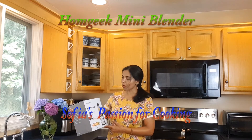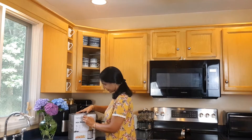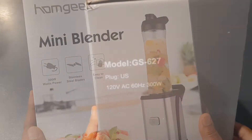Welcome back! Today I'm doing a product review of the Home Cheek mini blender. Let's start with unboxing. Home Cheek mini blender, model number GS627, has 120 voltage and 300 watts power.